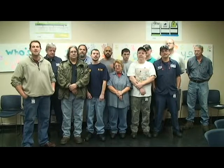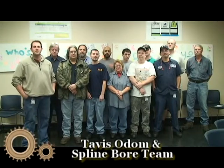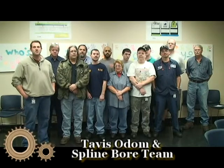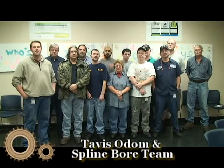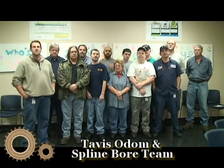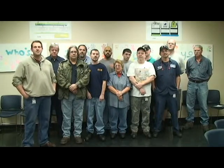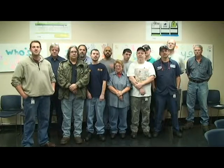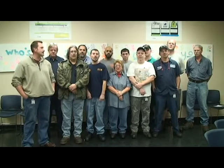Hi, my name is Travis Odom. I'm the frontline leader for the smooth and spline board teams on the afternoon shift. Here we have the spline board team. In regards to safety and sustaining a zero incident culture, one of the most important aspects of on-the-job safety is wearing PPE — that's steel toes, earplugs, and safety glasses. The most important aspect of safety is prevention. Detection leaves us open for risk, and prevention instills safety in each and every process that we operate. So who's responsible for safety? We are!